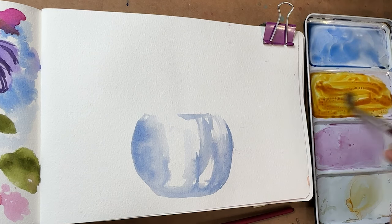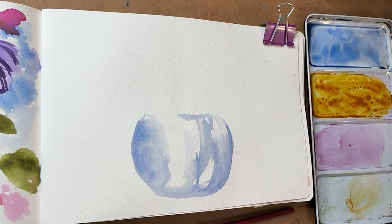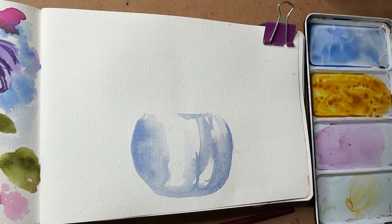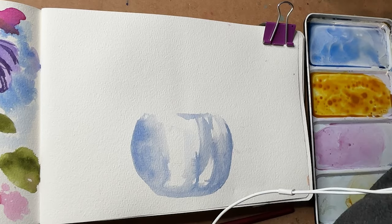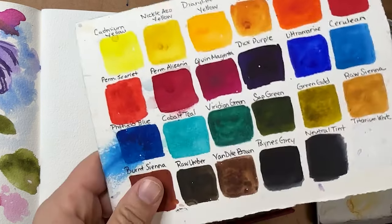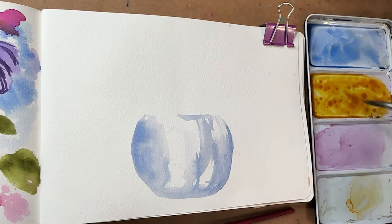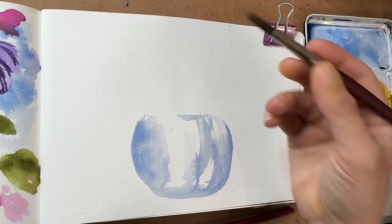So this color here — what color is this? It's not transparent pyrrole orange, that's over here. I have to pull out my handy dandy swatch card. Oh — quinacridone gold, duh. This is a quinacridone gold.